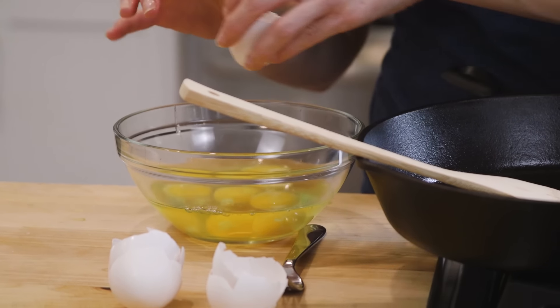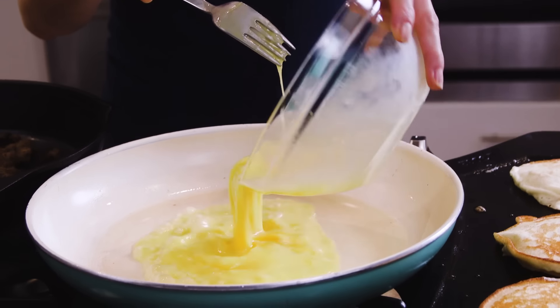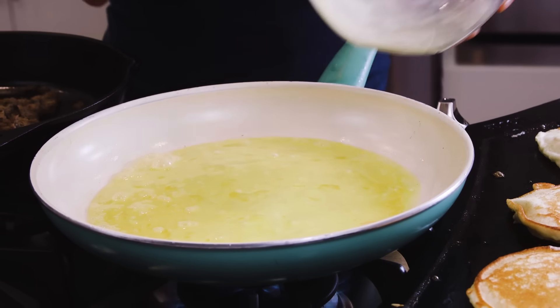While the pancakes cook, I'm going to give my eggs a quick whisk. Personally, I love breakfast tacos with eggs of any kind — scrambled, fried, over easy, like in my huevos rancheros breakfast tacos.